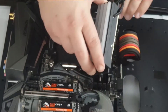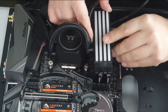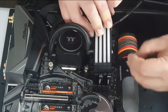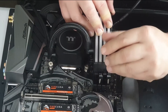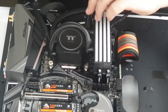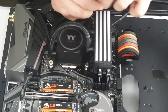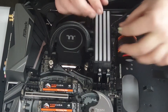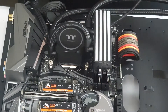Now let's get the TUF RAM RC block installed. Line the holes up, drop in your screws and tighten them up — do the same for all screw holes. Remove any excess of the pad. And that's the TUF RAM RC block fitted.